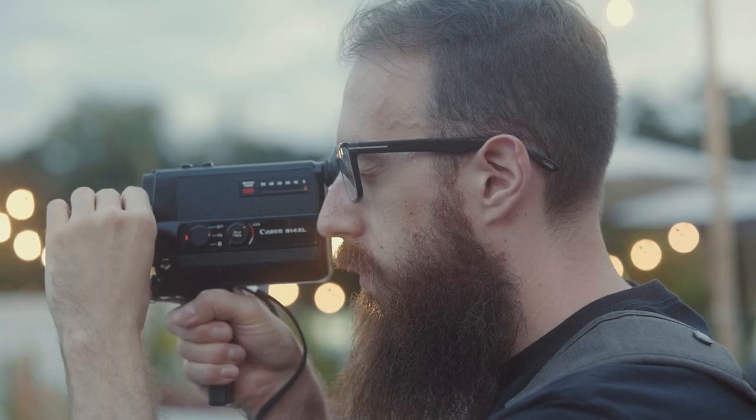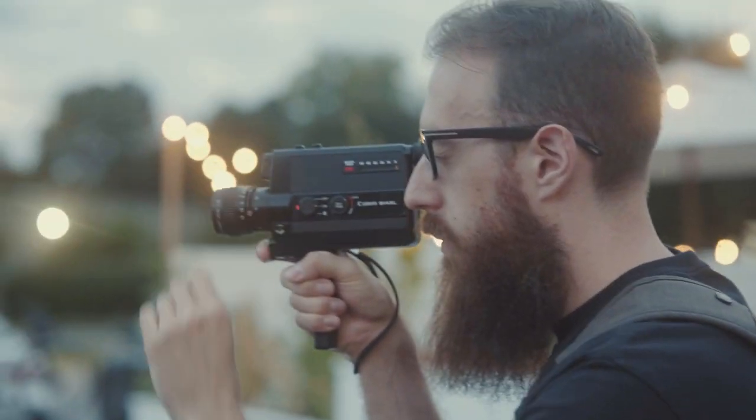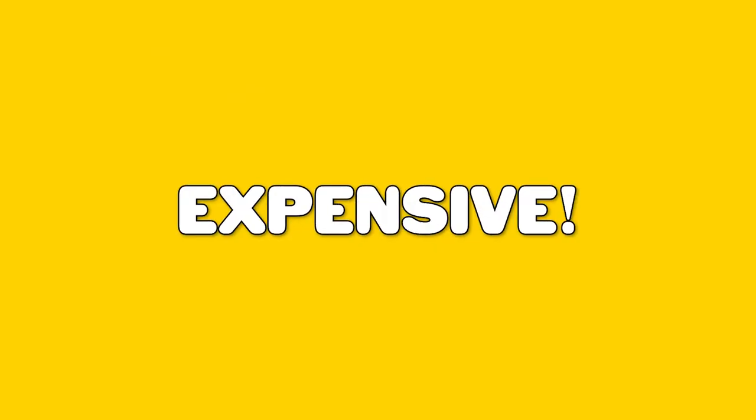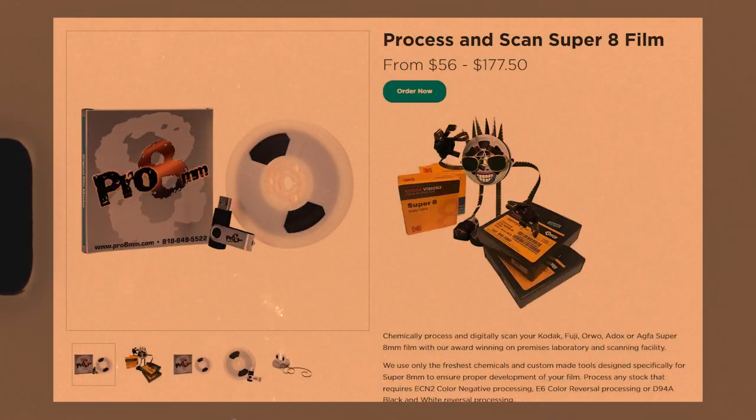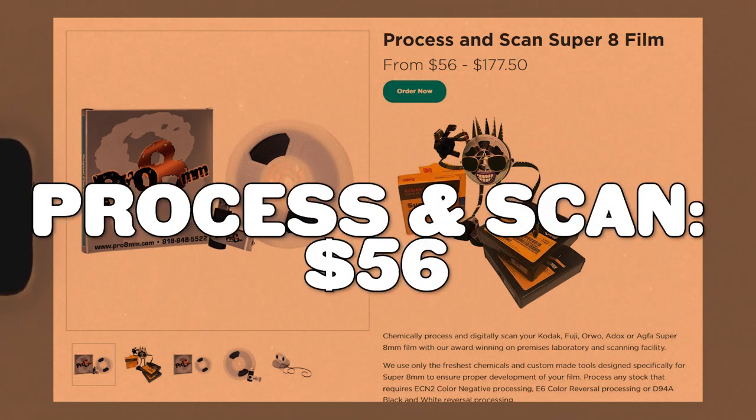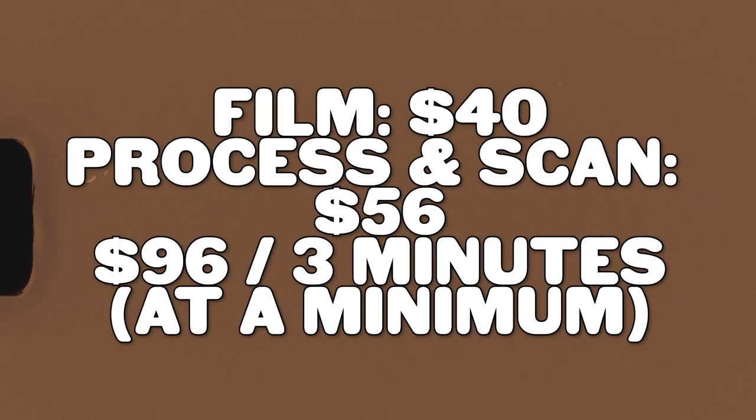Super 8 is a wonderful format that I absolutely love dabbling in, but there's one issue — it's expensive! The film typically starts around 40 bucks a cartridge. Then you gotta get the film developed and scanned, and if you're using a service like Pro 8mm, that starts at 56 bucks, so we're talking roughly a hundred bucks per cartridge.